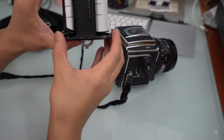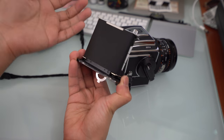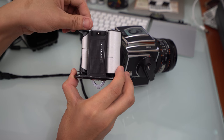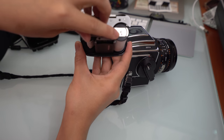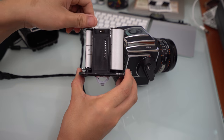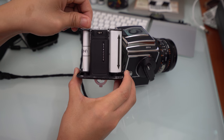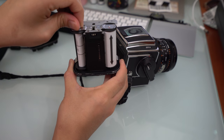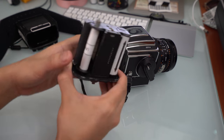Now what you want to look for — don't look here when you're winding because it's pointless. What you want to do is look in the back, because as you wind this, the arrow here will line up to an arrow that you're going to see on the film itself. So you just wind and wind, and there's the arrow — they are lined up and you're good to go.